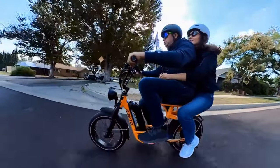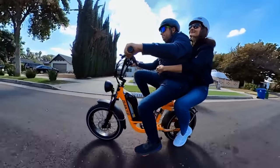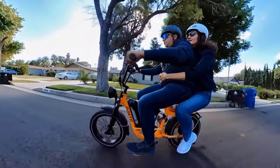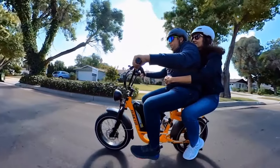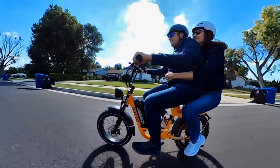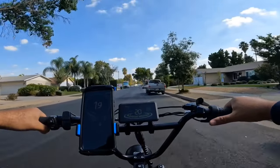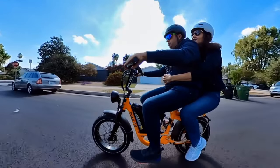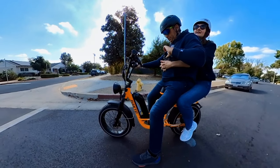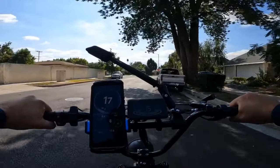The bike handles two people well — you can also pedal together. It's great as a two-seater or cargo bike for giving a friend or loved one a lift. Easy 20 mph with two riders. The brakes still work fine — not squeaky. Overall a nice bike for two people. Thanks for watching and see you in the next video.